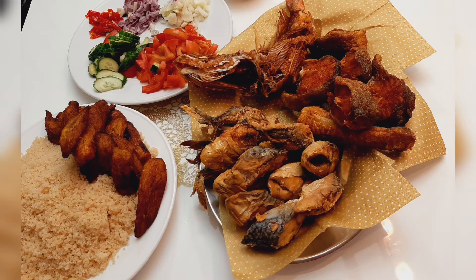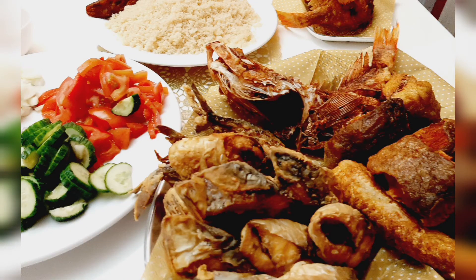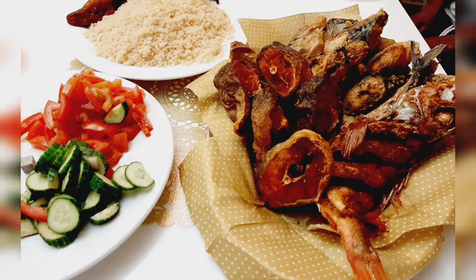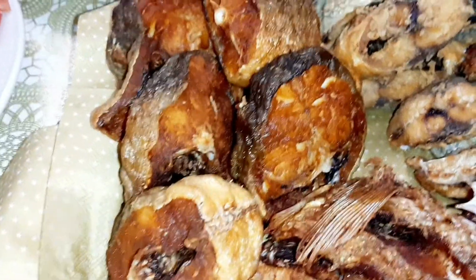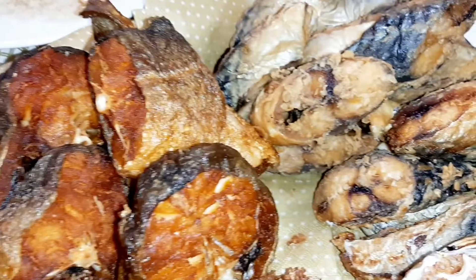Look at that fish — tell me that doesn't look good. That looks so good. That's the result. I hope you guys enjoyed this video and enjoyed hearing my voice again on this channel. Make sure to drop a like, subscribe, and click on the notification bell to be notified each time my mom uploads. I'll see you guys in the next one — peace out.